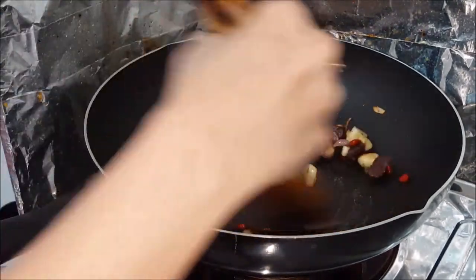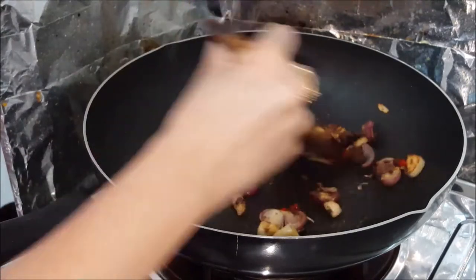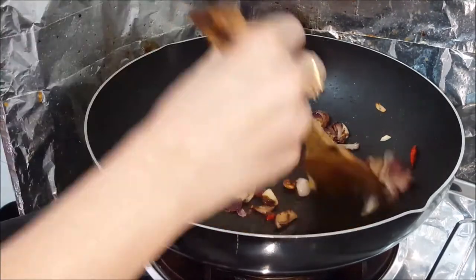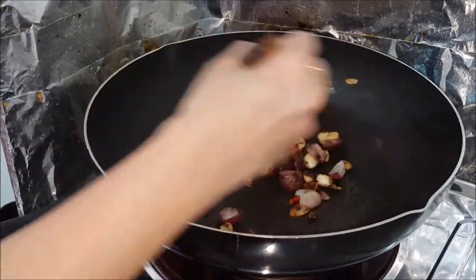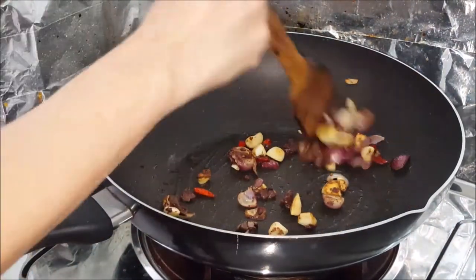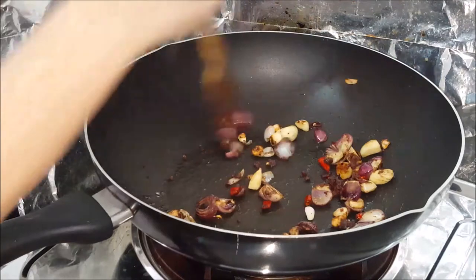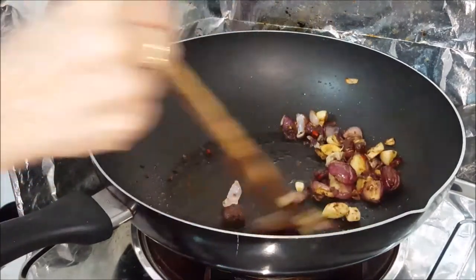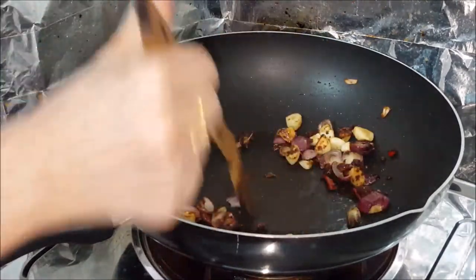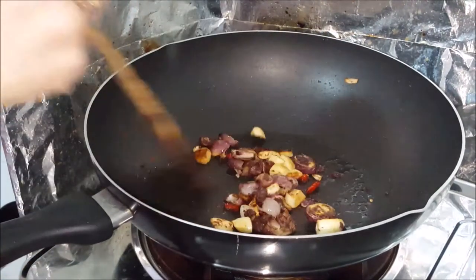It's caramelizing, turning into a paste. Usually they will have more onions. The belachan will be very soft now — just slowly roasted.